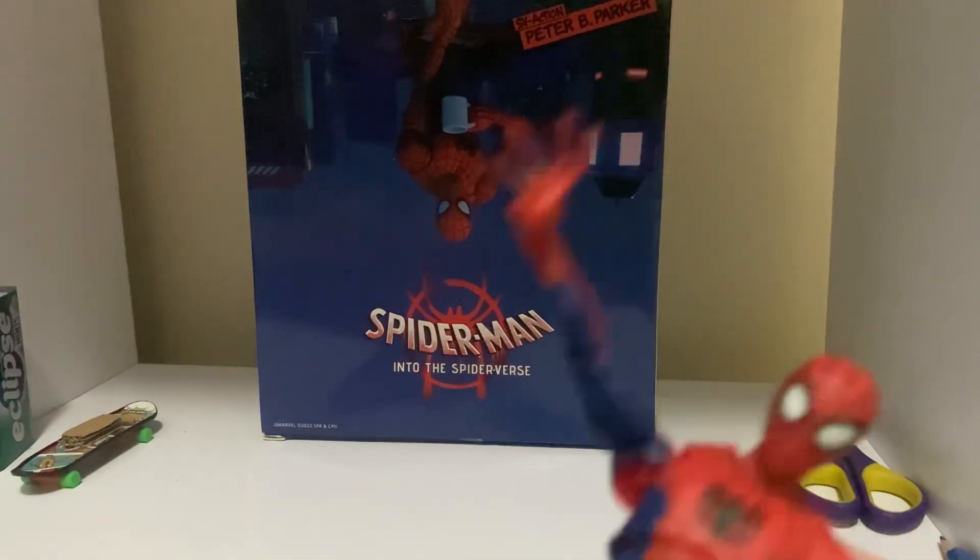Before we check out the accessories, let's see how he scales with other figures. Here's Peter with Miles' iconic door, and here's him next to the Mafix Spider-Man. They look very similar — it's just the paint apps that are different.